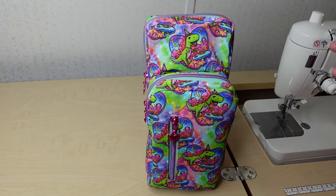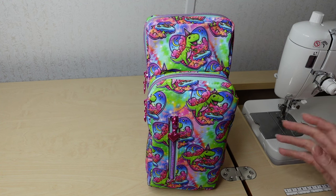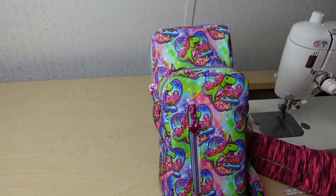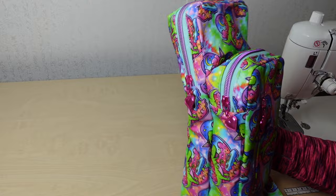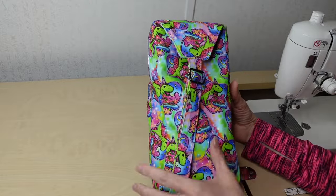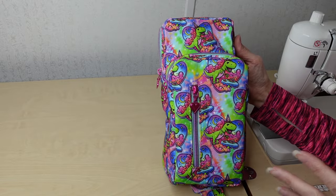Hi, I'm Beth from Sew Country and today's tutorial is for the first pattern I've ever sewn on my channel from Sew Empty Handed. This is the Super Gaming Sling. I just recently found Sew Empty Handed and this pattern. As soon as I saw it I thought, can I do this? It looks really challenging, like a lot of steps. But I was so surprised at how quick it comes together.